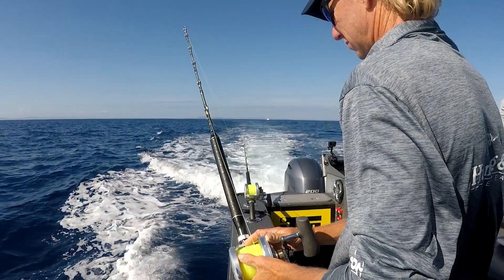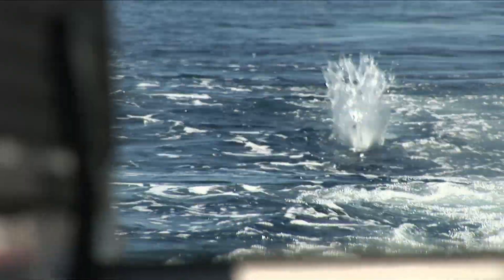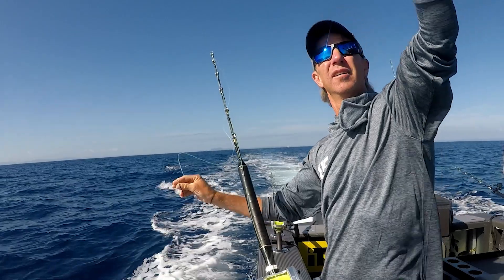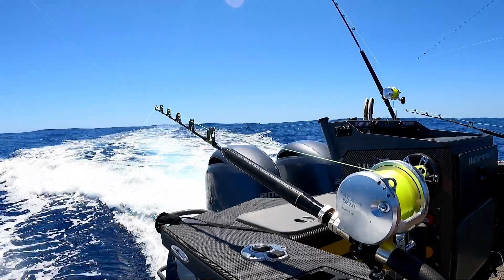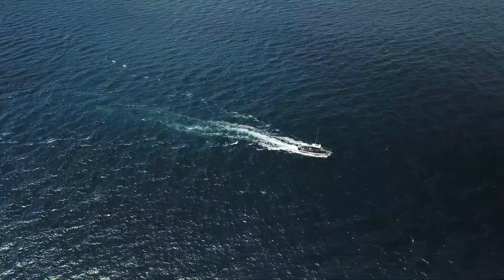We're out on another weekend fishing mission and because it's summer we're trolling lures for one of the many game fish that visit our waters. There's been good numbers of tuna, striped marlin, blue marlin and even mahi-mahi around early this summer. It's just exciting to know that those fish can just pop up and eat one of our lures.